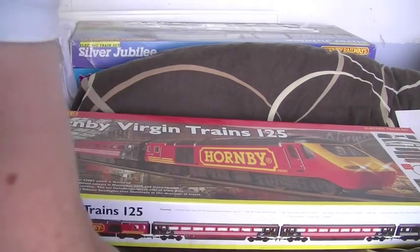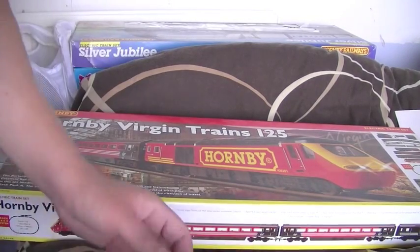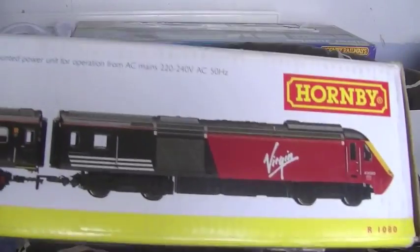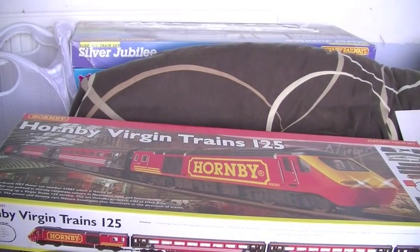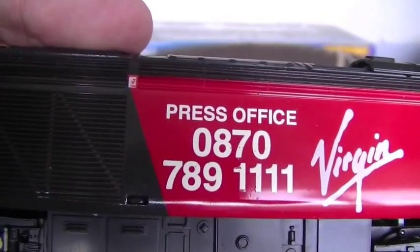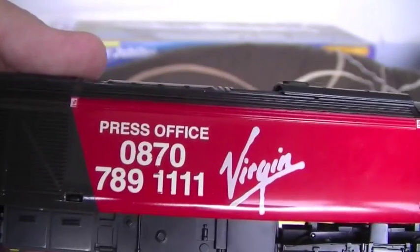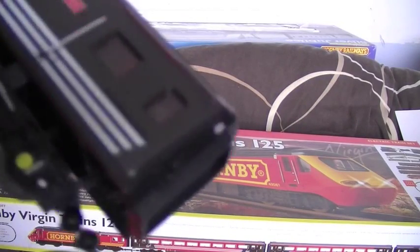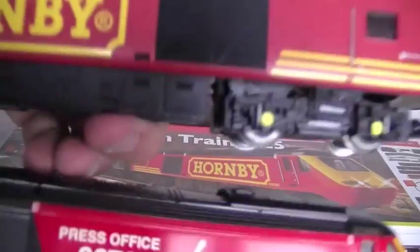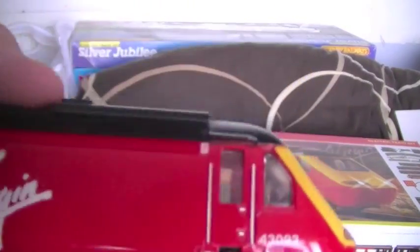The dummy car I've actually swapped in this set — I got this separately online. The model originally comes with an unnamed dummy car. I've swapped it with the very common model which is the 43093, and it's 'Lady in Red.' I've swapped the bogeys over as well. There's a little bit of difference on this one — it's got the Virgin old press office number on there. I assume some were given out as contacts or what not. It's been lacquered as well, so unfortunately it is a bit shinier than the standard models, but it's still quite neat so I thought it made sense to keep that body.